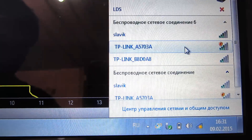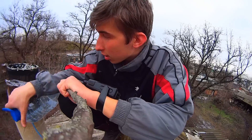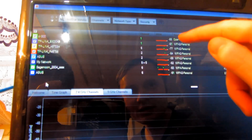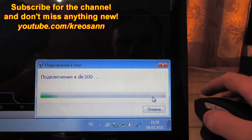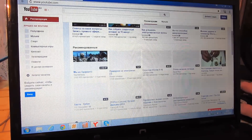Now let's try to connect to it. Let's go to network and sharing center. We've failed to connect to it, but it doesn't matter — if you turn your antenna, you can find more access points. Turn it through 20 degrees to the left. We've got new access points. Now let's try to connect to this one. It doesn't require a password either. We connected to it! Let's see how it works by loading a webpage. It works!